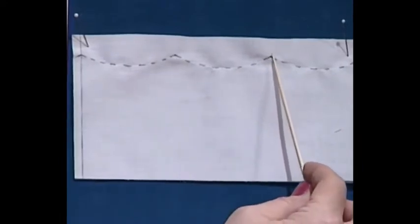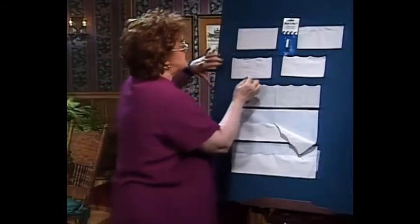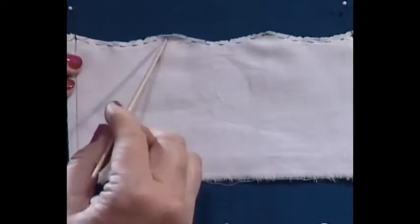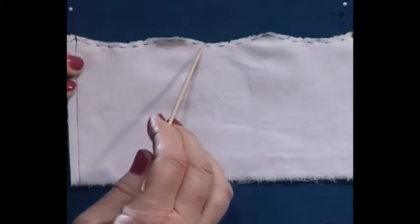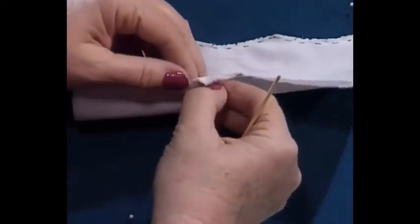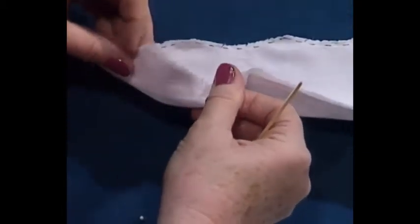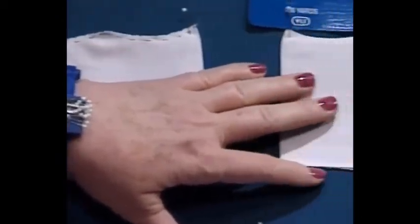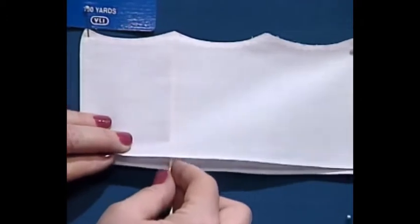Now I'm going to stitch along using a very short stitch, a 1.5 stitch length, stitching perfectly through those two layers — remember, it's folded in half. Next, come in and trim all of the excess and do your little notching. Make little clips all along it so you can turn it right side out. Then turn it right side out and use your little point turner to make it just perfect — push out the little points.